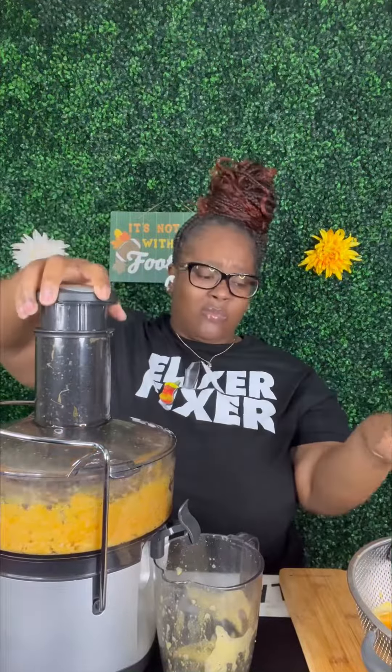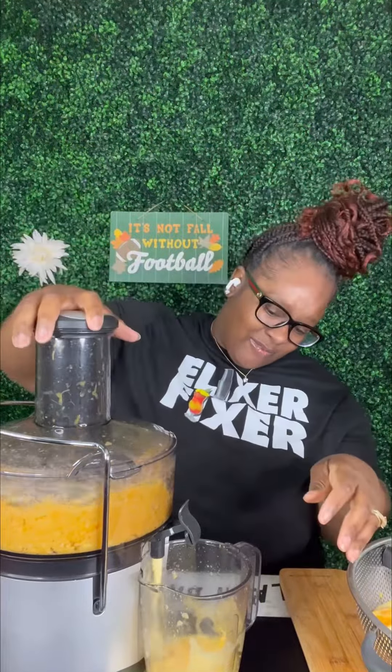If you're not paying attention you're gonna make a mess. I put some more oranges in the juicer because I wanted to fill my container up. This was a whole bag of oranges and the container did not even get filled all the way to the top, so next time I might need to get two bags.